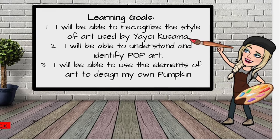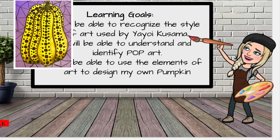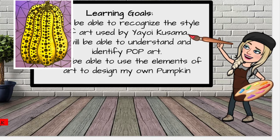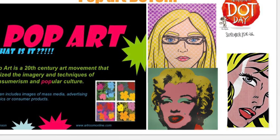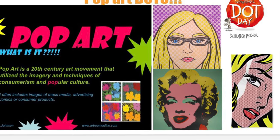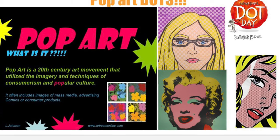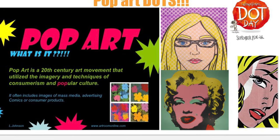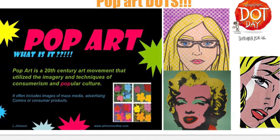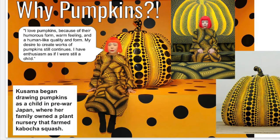We want to use the elements of art in order to design your own amazing Yayoi inspired pumpkin. Pop art is one of my favorite styles of art. It started in the 20th century and it's an art movement that utilizes imagery and techniques from popular culture and consumerism. So are pumpkins popular? Yes, especially with Yayoi.